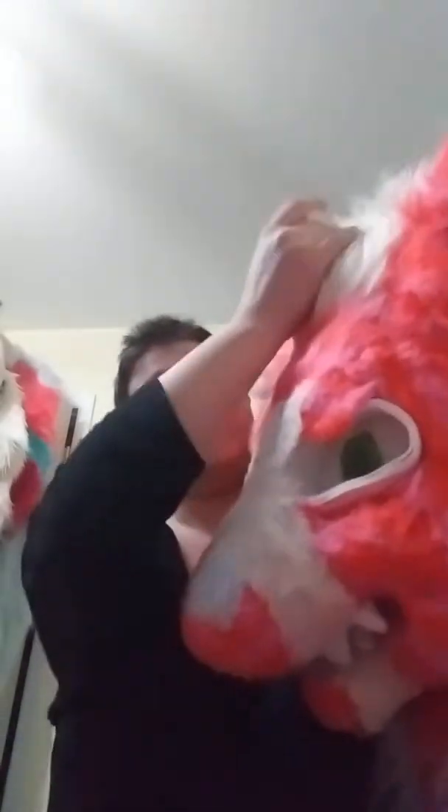I've only found it at Hobby Lobby, because Joann's discontinued it. But I just want to deal with a solid white. So I will put him on and do a tiny little debut video.